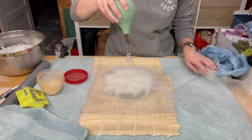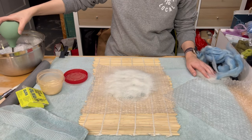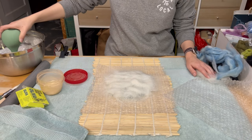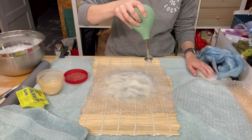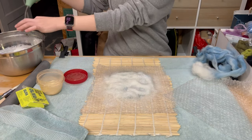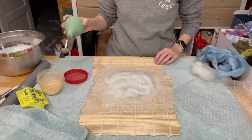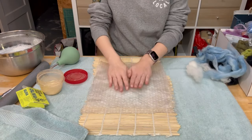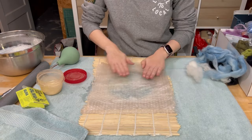Now we're going to start by wetting down this side. You want it to be pretty wet. If you think you're using too much water you probably aren't. It's better to have a little too much than a little too little. All right, now that's the first side so we're going to put our other piece of bubble wrap over that.